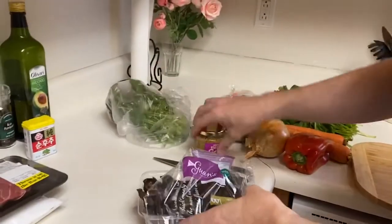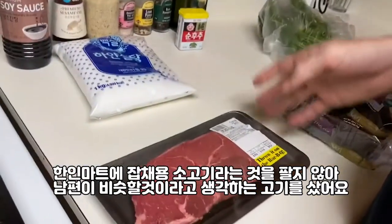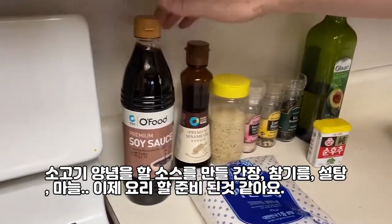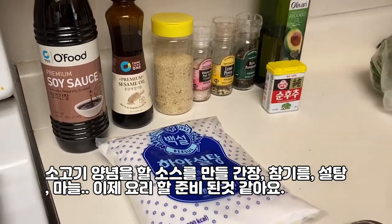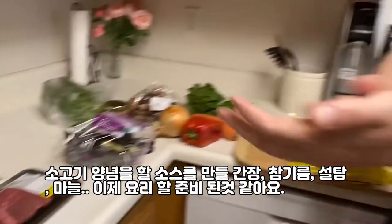We've got our 고기. We're going to use 소고기. And then we're going to season it with some soy sauce, some 양조간장, some 참기름, and we've got some sugar and some spices that we will use to marinate our beef. And then I think we're ready to go. Let's do it.